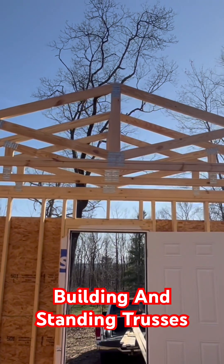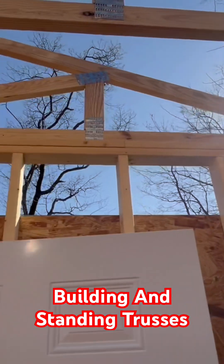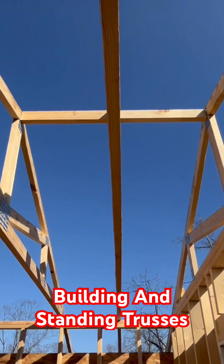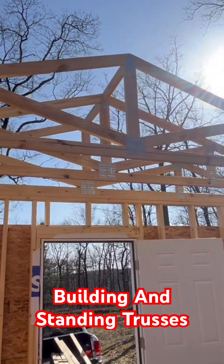Alright guys, so we got three of them built and stood up — that's what we're looking like. Everything's coming out really nice. You can see up there, everything's plumb and it's just working out really good. Looks awesome.